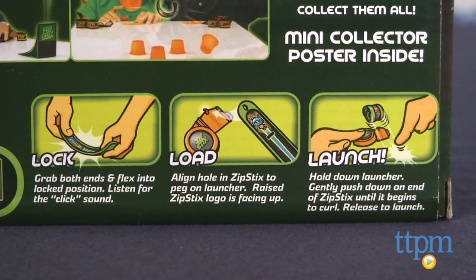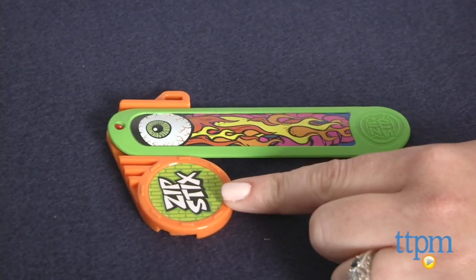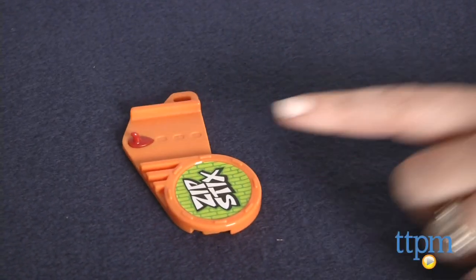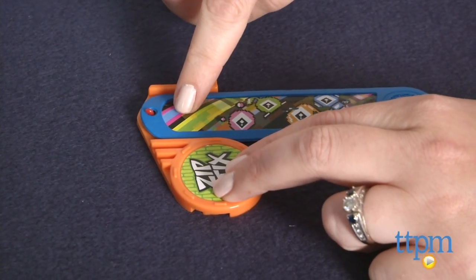While the Zipsticks look cool and are fun to collect, they're also a little difficult to launch mainly because the instructions just aren't that clear. We actually had to watch a video online to figure it out. When we tried to follow the instructions, the Zipsticks kept hitting our hand, which hurt and caused the Zipsticks to lose momentum and get knocked off course.